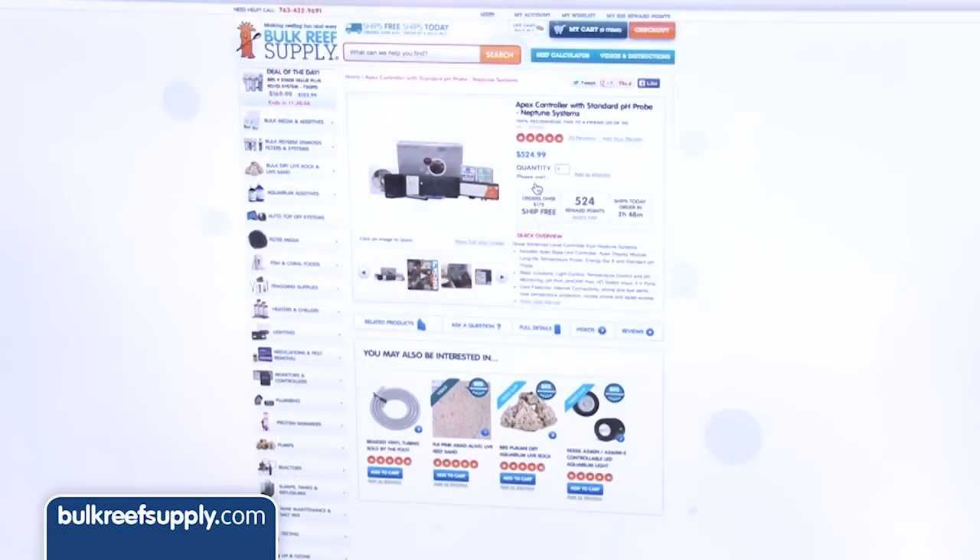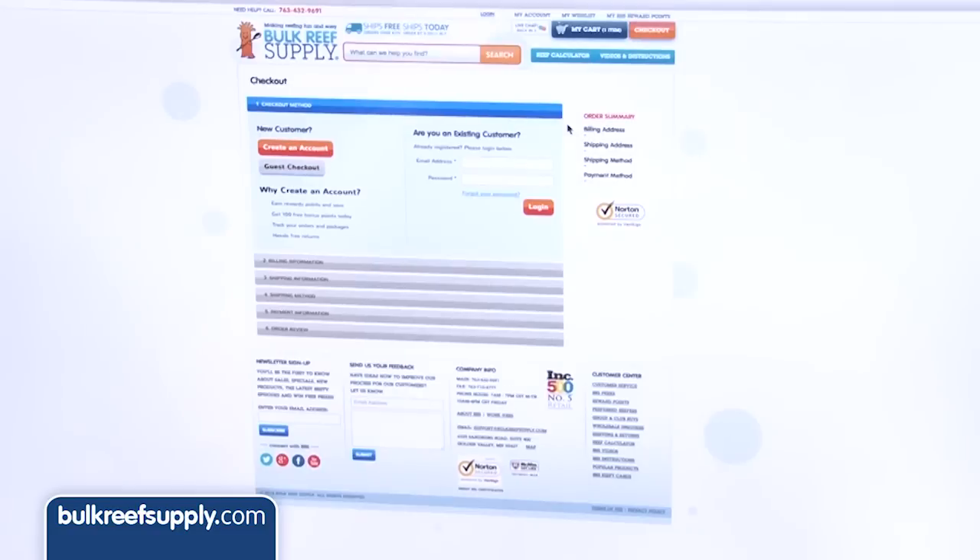In this episode we are going to cover: I just ordered my Neptune Apex controller — what should I do before it gets here?